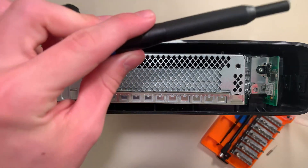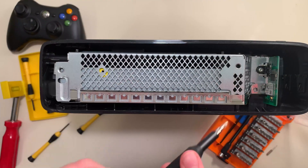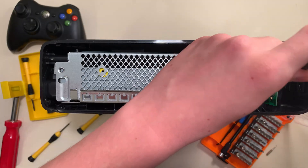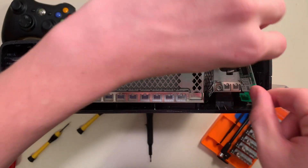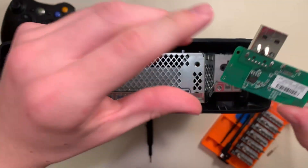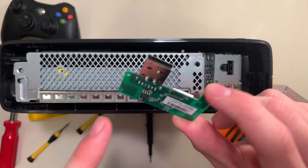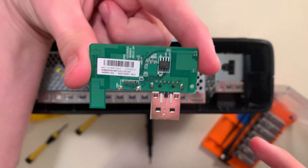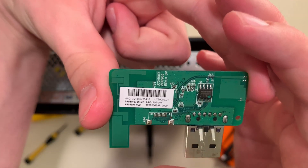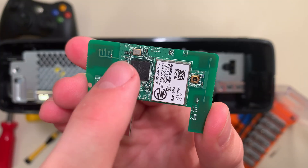I lost the actual screwdriver from the set, so we're going to use the iFixit driver — not sponsored. We'll just reach in here and unscrew it. I think it's a Torx screw. And there we go, we can pull out the card. It's attached to the motherboard with this wide USB port — that's pretty weird. The sticker doesn't say Xbox or Microsoft or anything, so maybe they just bought a common part. This metal box with the sticker is the radio and this chip is the controller.